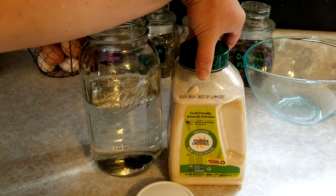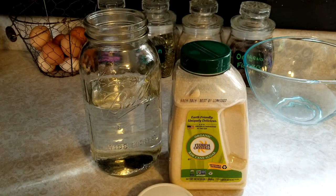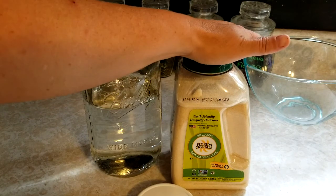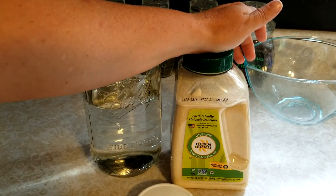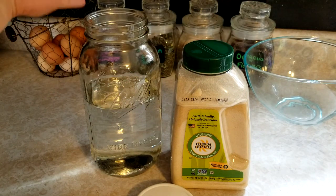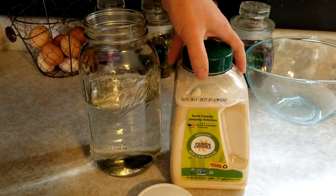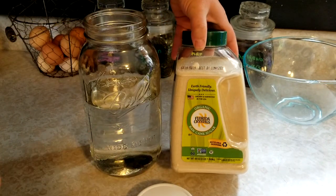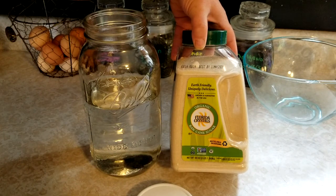I also use an organic sugar. A lot of people buy the cheap white brand, but I'm concerned about what they use to process that sugar — it's bleached out to be perfectly stark white, and that's not how sugar naturally is. I personally like the organic sugar and my bees seem to really love it; they suck it right down on the days they need it.